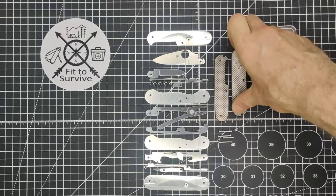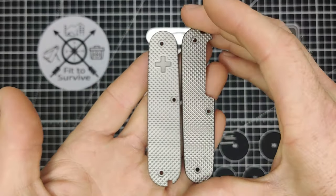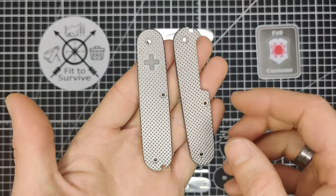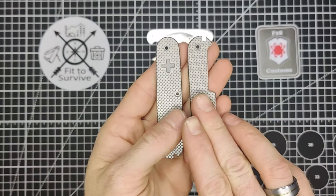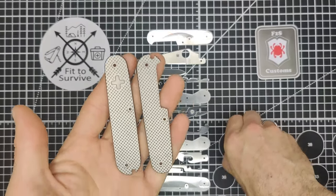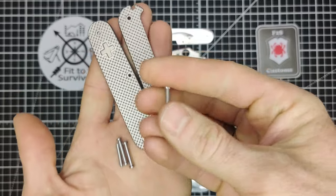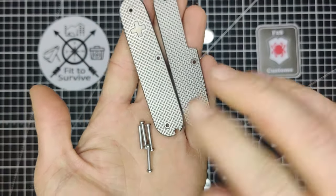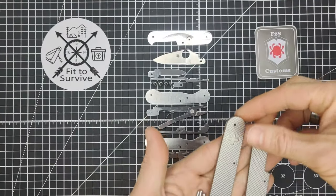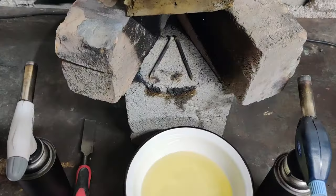Today the main focus of our video is going to be flaming these titanium scales. That's something I've promised my viewers for quite a while — showing how I flame titanium black. We're going to take this outside and flame it, and then I'm also going to show the assembly, because these particular scales are assembled with torque screws, which makes the assembly slightly different.